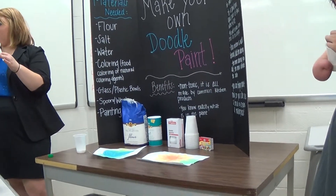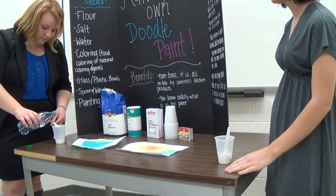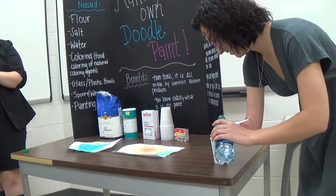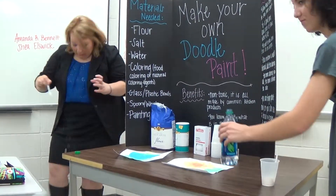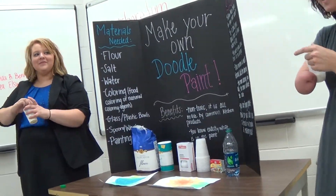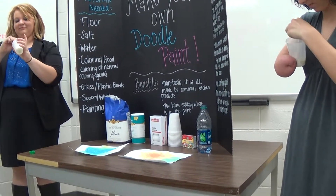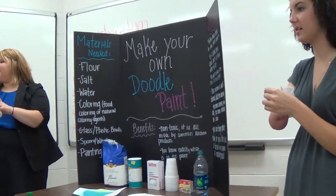And then everybody has a bottle of water — you can go ahead and add the water to it if you already have the flour and salt done. Then you can start mixing, and make sure you mix it well. It's easy to clean up — soap and water will get it off of anything, because it's just flour and salt. It's just like baking, except you don't cook it. You can add more water to it in case it's too thick, and adjust it to whatever consistency you think it needs to be.